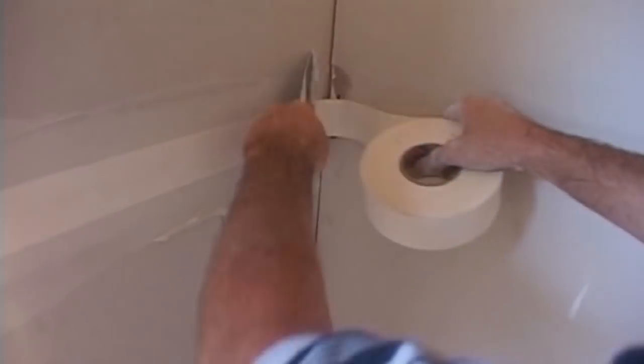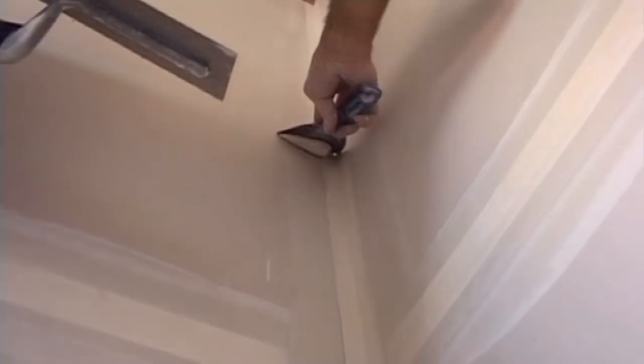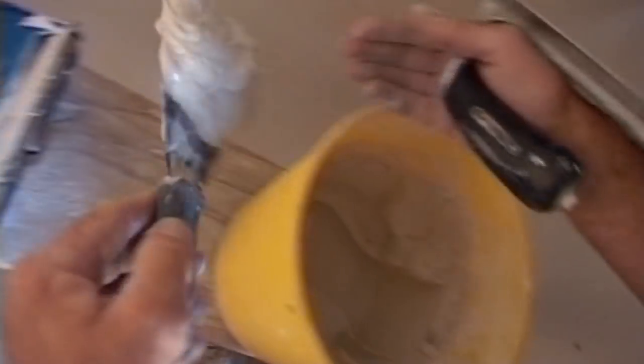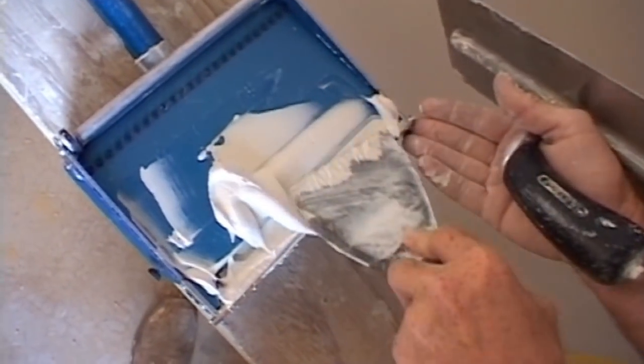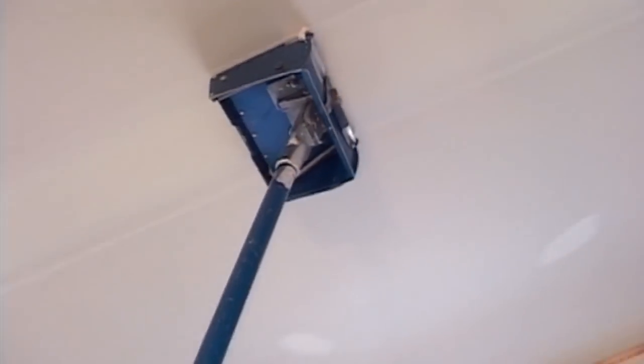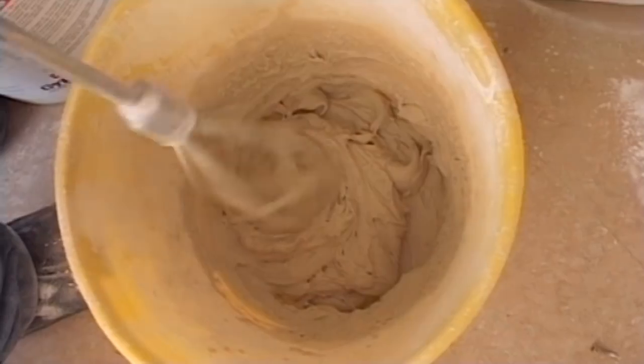I start by applying a base coat to the wall panel joints using tape to give extra strength. I also cover up any screws. The recesses between ceiling panels need to be smoothed over. Now that I've been in business for a while, I can afford an aims tool, so I don't have to get up on a trestle with a trowel to spread the base coat. This is much quicker and easier on the back.